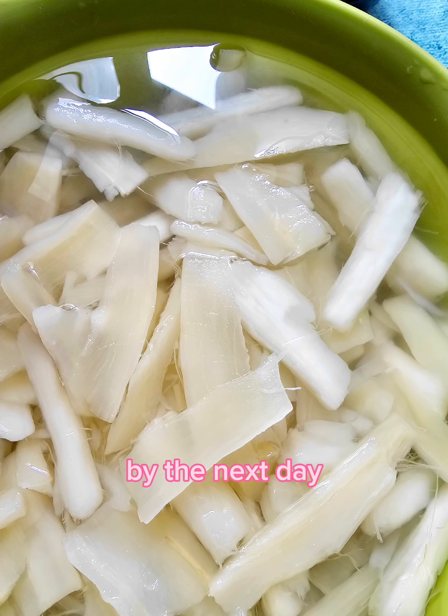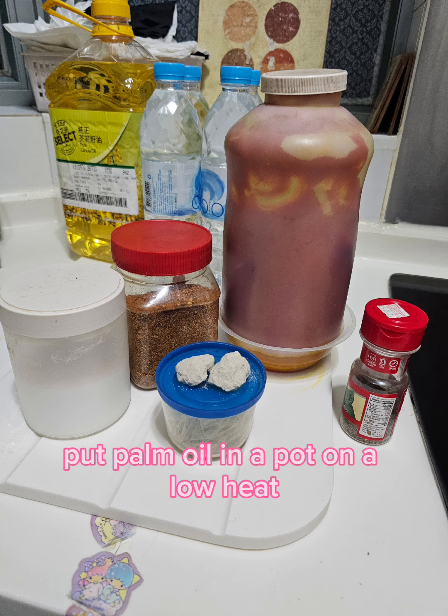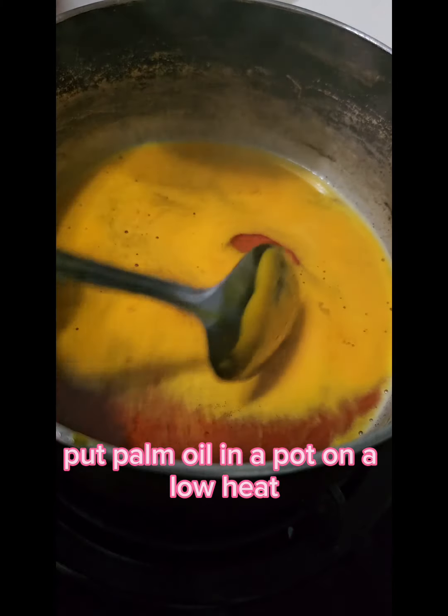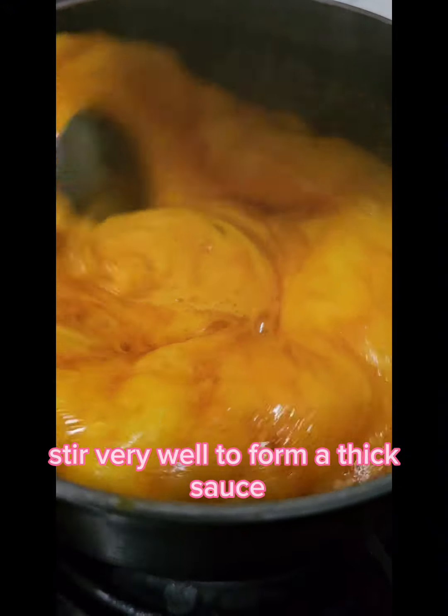By the next day, wash the sliced cassava very well up to 3 times. Put palm oil in a pot on low heat. Stir very well to form a thick sauce.